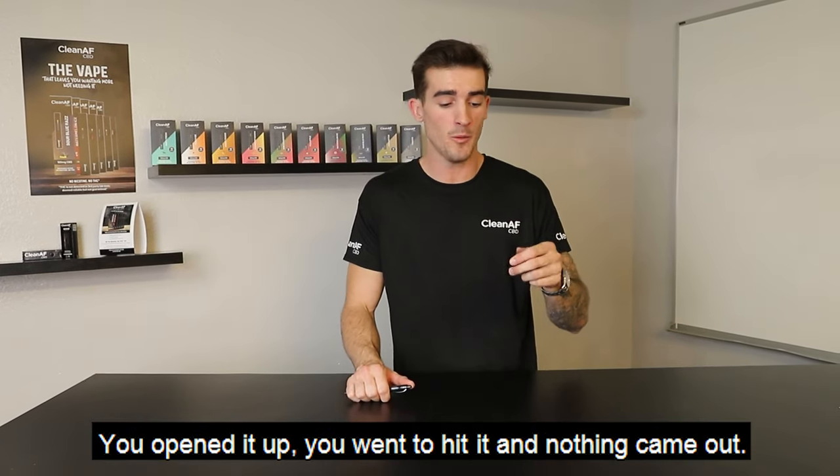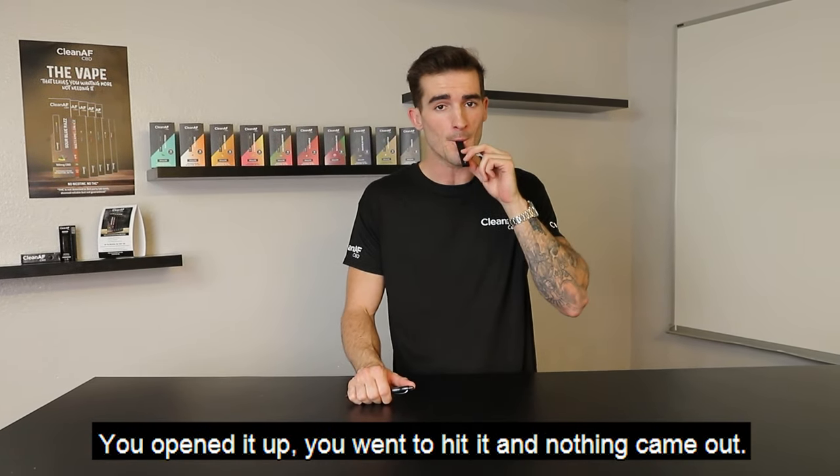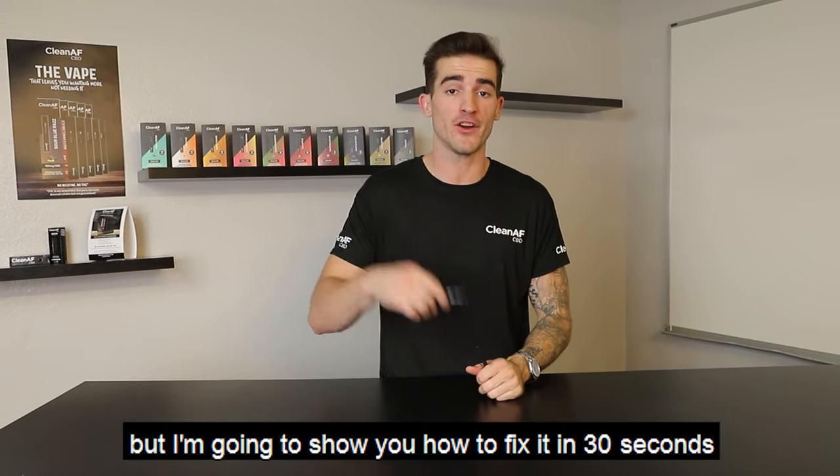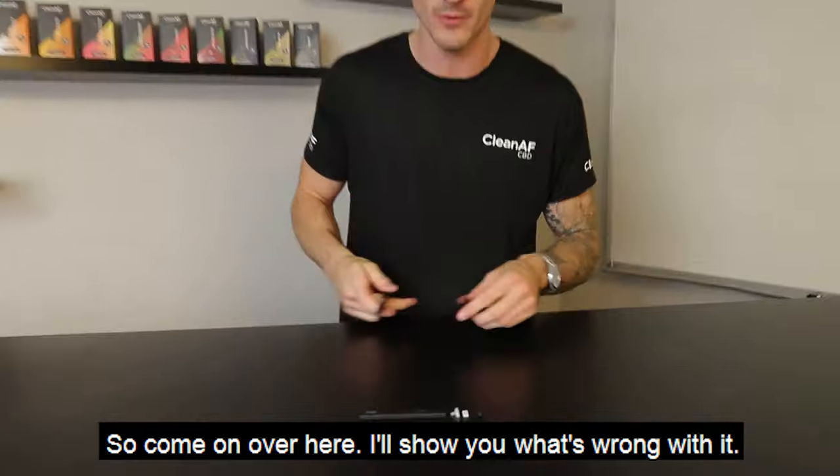So you went and bought a disposable vape, you opened it up, you went to hit it and nothing came out. I know it's super frustrating but I'm going to show you how to fix it in 30 seconds with nothing but a pen. So come over here, I'll show you what's wrong with it.